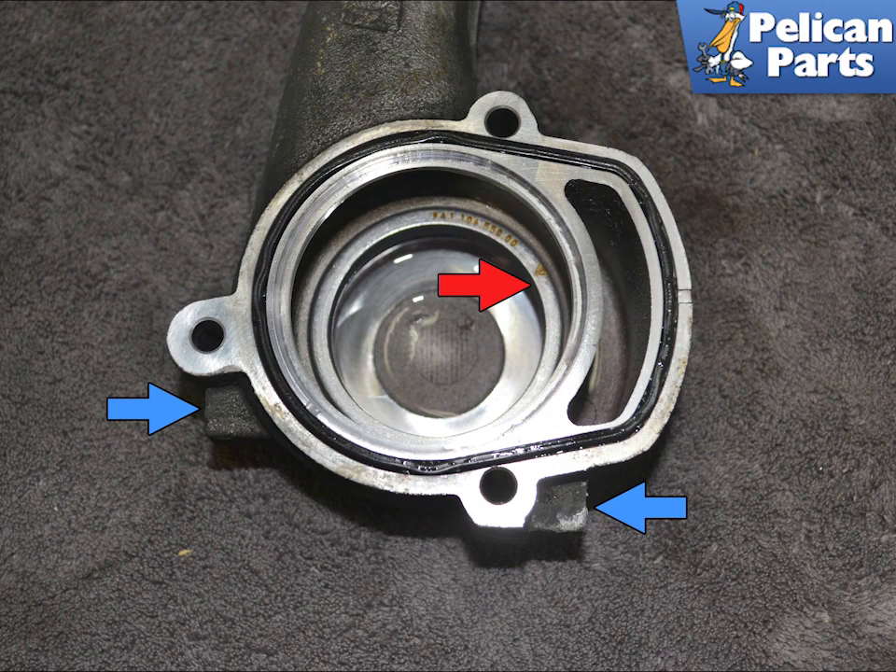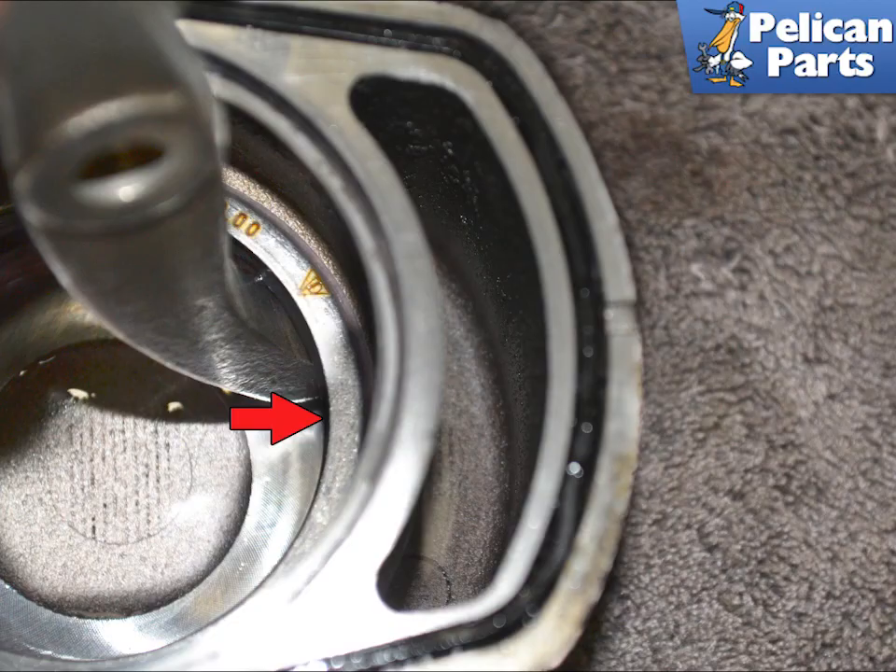The inner seal is pressed into the housing. You will need a slide hammer with a hook end. Place the housing in a vise — make sure to squeeze the vise only on the tabs provided on the housing. Set the hooked end under the lip of the seal and, working your way around, pull the seal out.